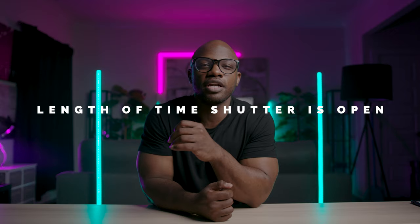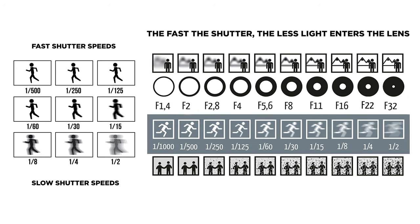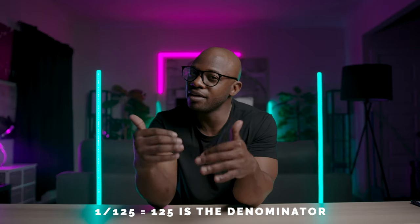Shutter speed is the second of the holy trinity. Shutter speed is pretty simple: how long is the shutter going to stay open? It is measured in seconds. I'm trying not to get too scientific, but you'll see on your screen sometimes 1/50th of a second, you may see 1/25th of a second. Just focus on the denominator. If the denominator — like 1/25th or 1/50th — if it's higher, then the camera is letting in less light.